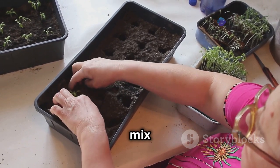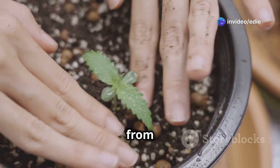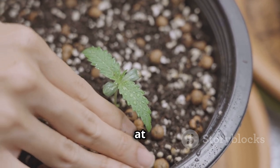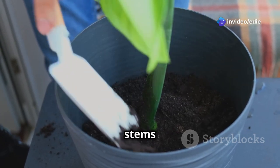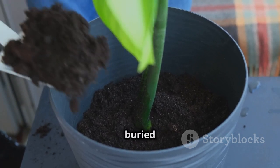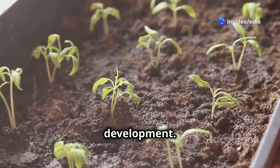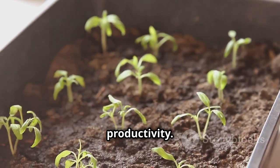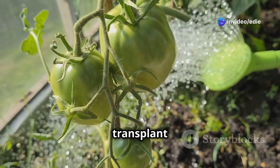The potting mix should be well draining to prevent waterlogging, which can lead to root rot. Gently lift the seedlings from their original containers, handling them by their leaves to avoid damaging the delicate stems. Place the seedlings in the new holes, burying the stems slightly deeper than they were previously growing. This encourages the development of additional roots along the buried portion of the stem, leading to a stronger and more stable plant. Water the seedlings thoroughly after transplanting to settle the soil around the roots and reduce transplant shock.